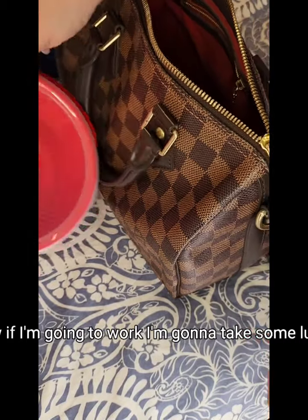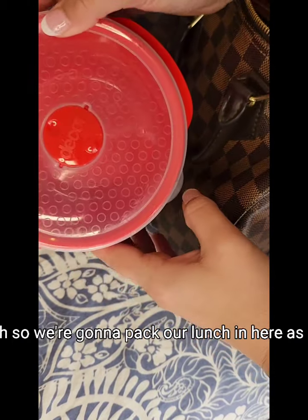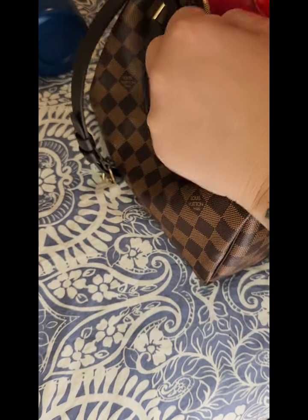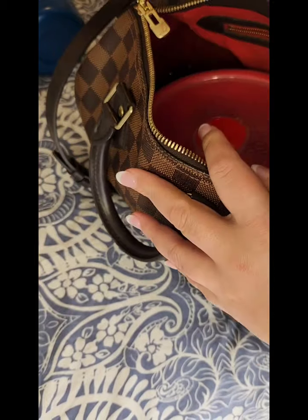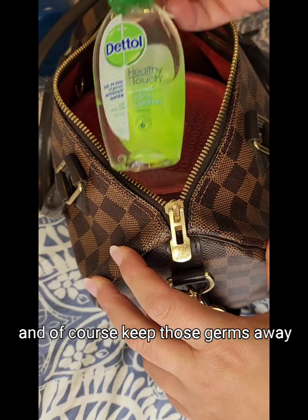Now if I'm going to work, I'm going to take some lunch — so we're going to pack our lunch in here as well. And of course, keep those germs away — adding some hand sanitizer in there too.